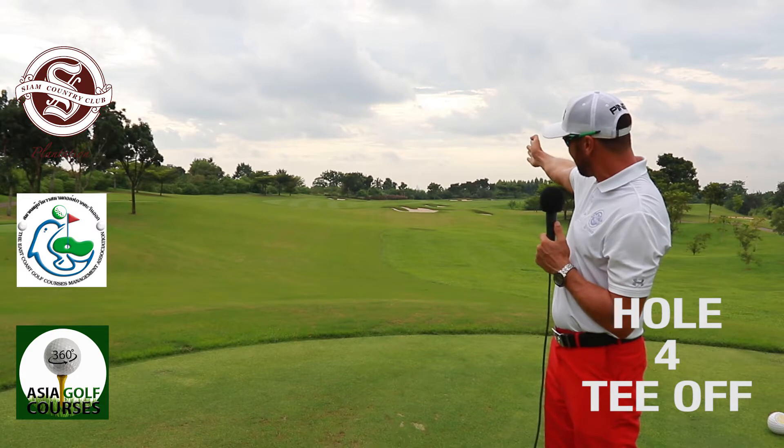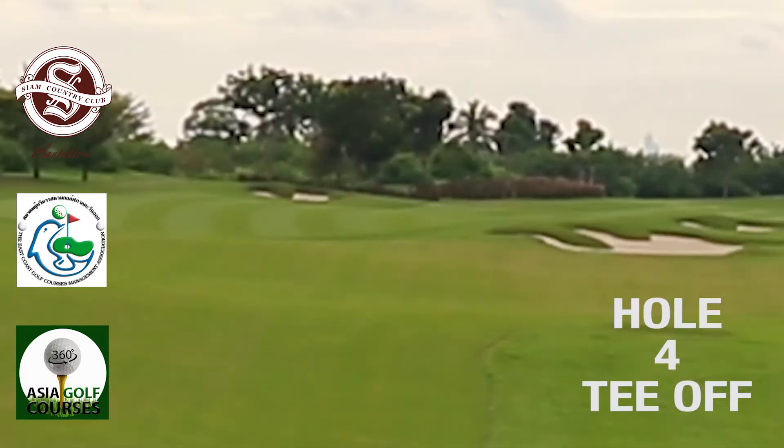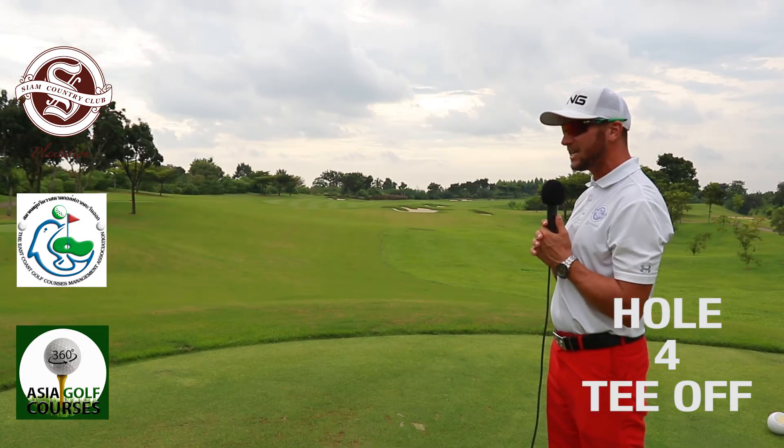What we want to do is go a little bit left center of the fairway. There's a bunker straight down there, which you can see on the camera — a smaller one just behind it with some trees behind. That's where you want to go to.